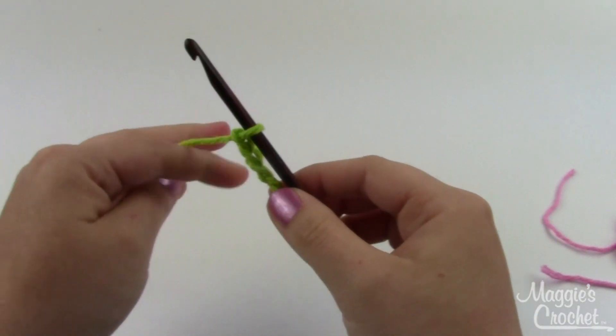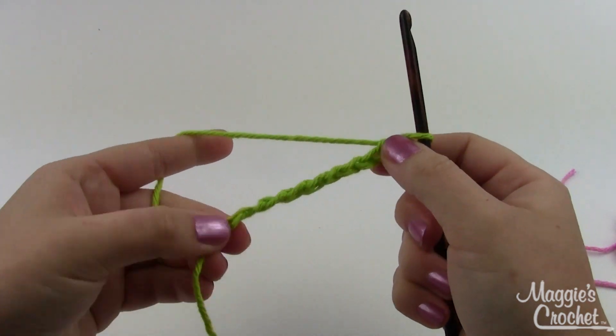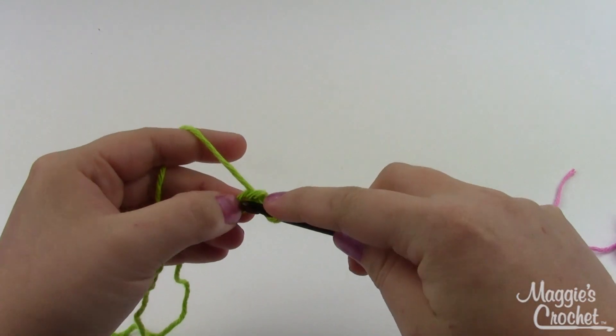We're going to pick up your green yarn next — the same weight of yarn you used for the flower — and we're going to make some leaves. Start by chaining nine.